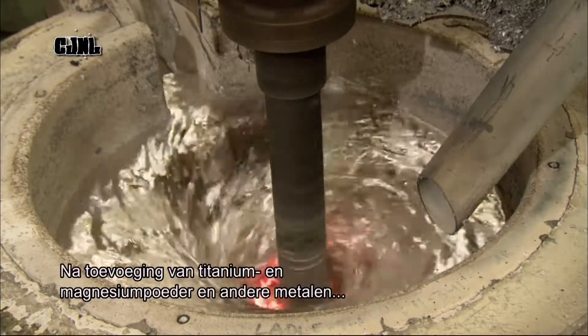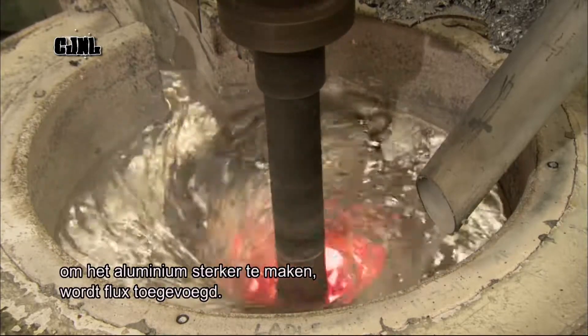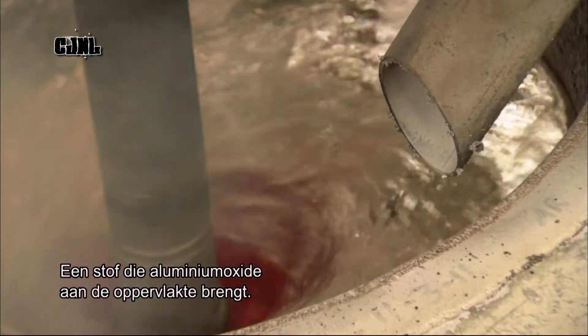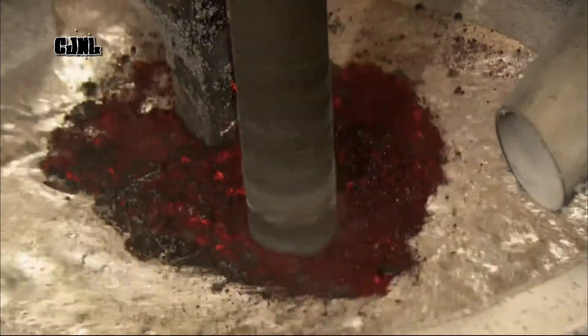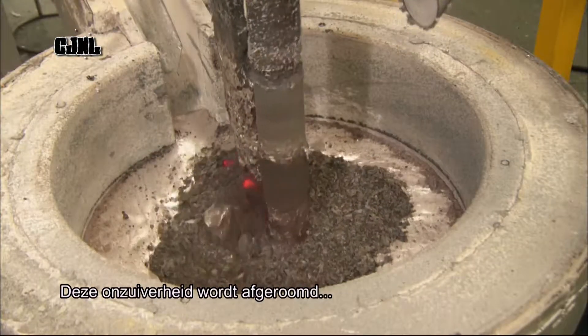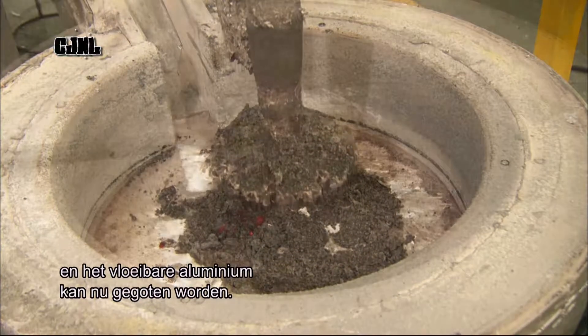After adding powdered titanium, magnesium and other metallic elements to further strengthen the aluminium, they blend in flux — a chemical which draws aluminium oxide to the surface. They skim off this impurity along with the flux, and the liquid aluminium is ready for casting.